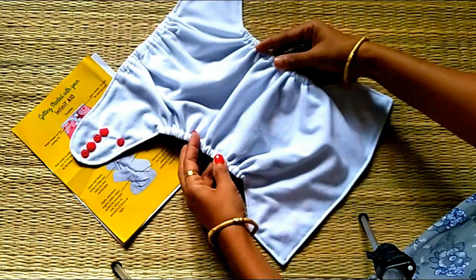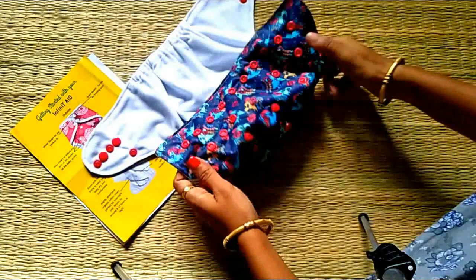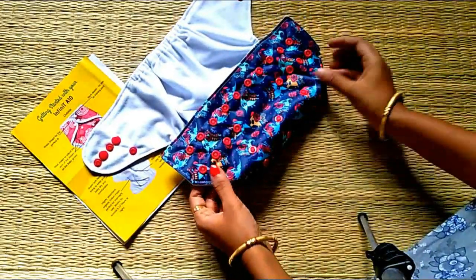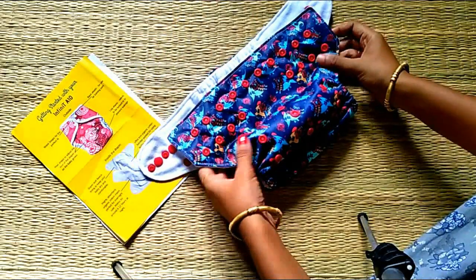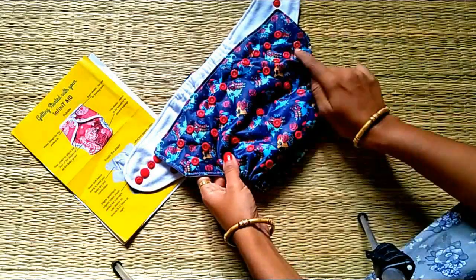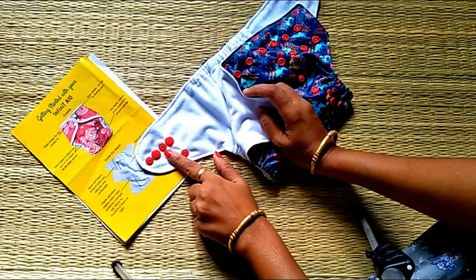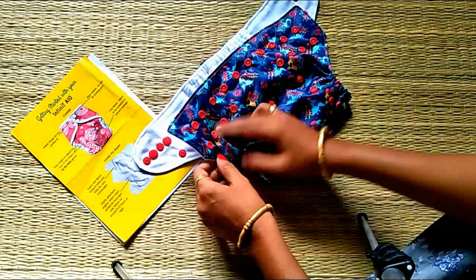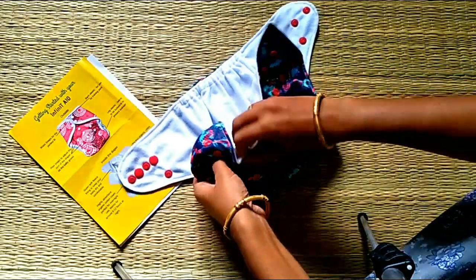If the baby skin is soft, the diaper will prevent leaking. It is soft and has marks to prevent rashes. There are many snaps to adjust the height. Now we will adjust the height.